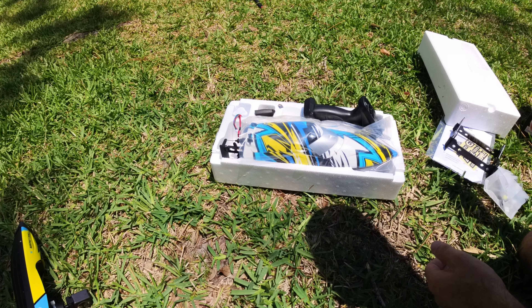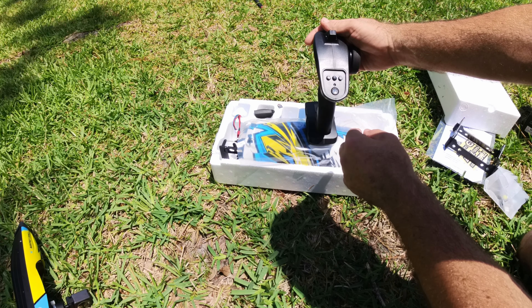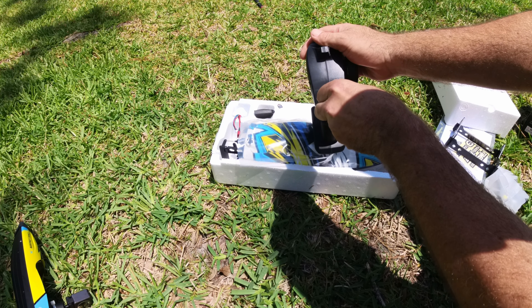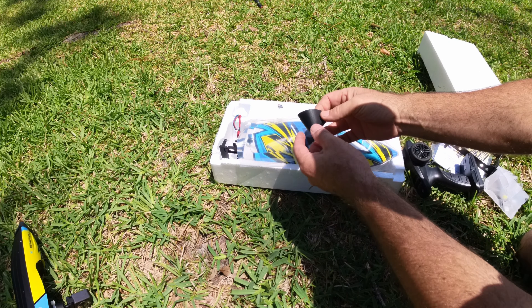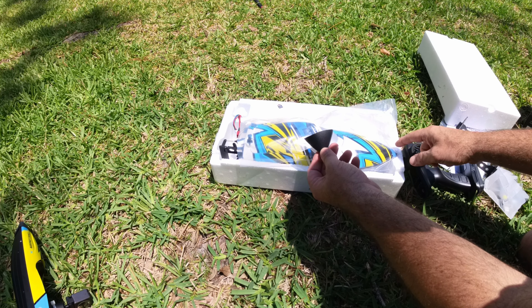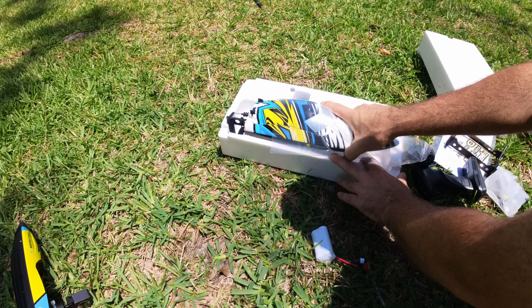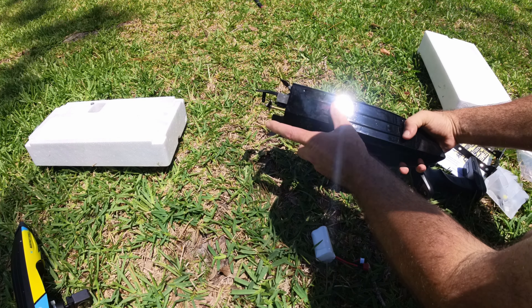Here's the boat itself. You get a nice transmitter — the transmitter has a power button, you have steering trim, demo mode, and your speed switch to go from low to high. We just have one switch and we keep it on high. You're also going to have a rubber guard that can snap on the nose to protect the bow of the boat.